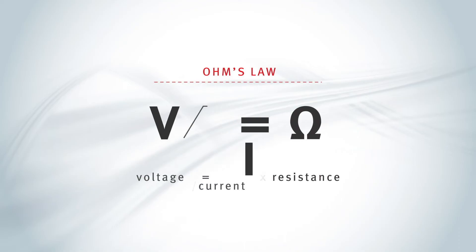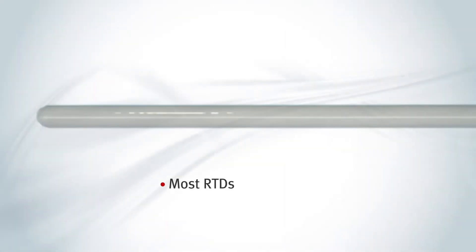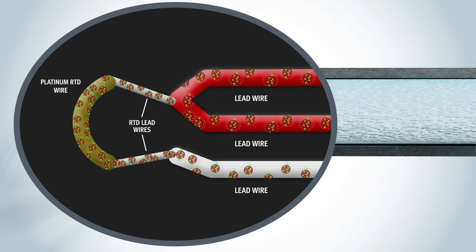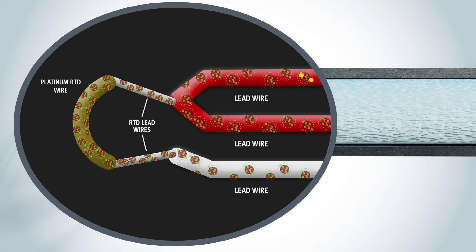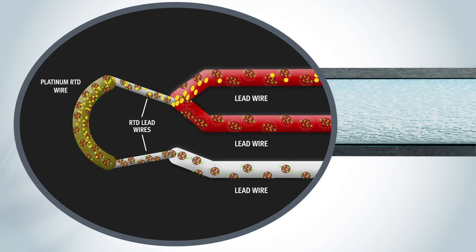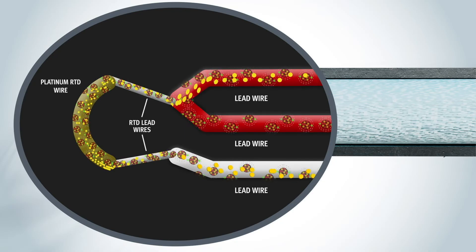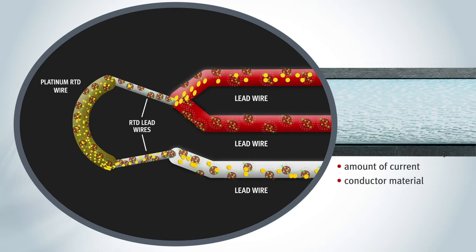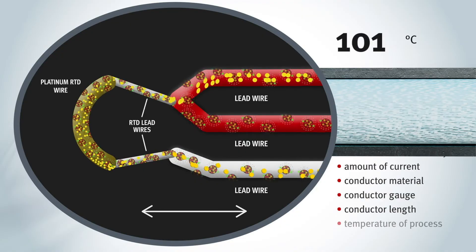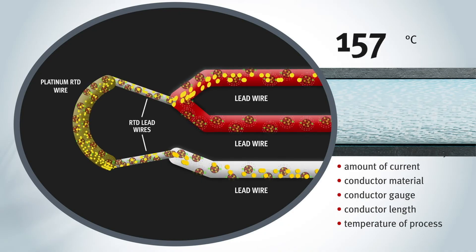When an RTD is inserted into a process, the measure of ohms helps determine the temperature of that process. Most RTDs are made of platinum or nickel alloy wire conductors. At the atomic level, these conductors have atoms vibrating within them. When a power source is connected to the conductors, the free electrons from the electric current move through them. The conductor's atoms cause some obstruction to the current's electrons as they pass through, slowing them down. The flow of current through the conductor is affected by the amount of current, the type of conductor material, the gauge or thickness, and the length of the conductor. Increasing temperatures in the process will excite the conductor's atoms causing greater resistance, while cooler process temps cause less resistance.